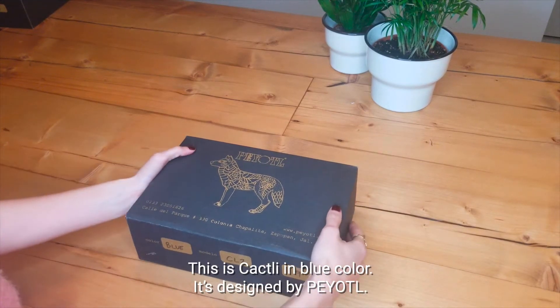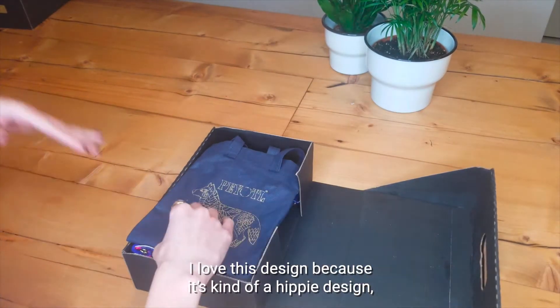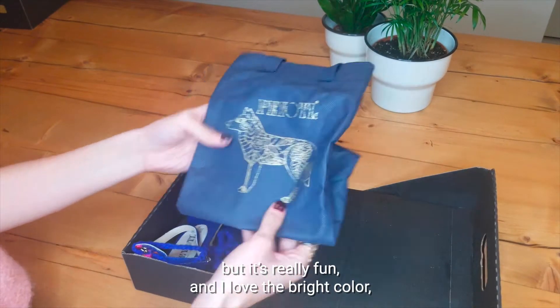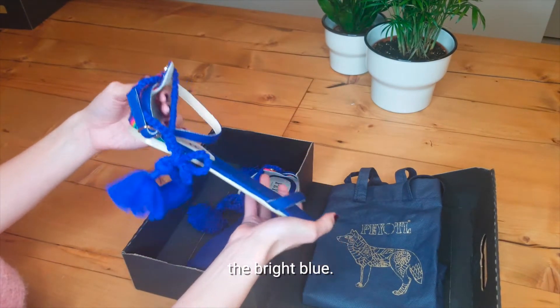This is Gakpley in blue color, it's designed by Pejot. I love this design because it's kind of a hippy design, but it's really fun and I love the bright color, the bright blue.